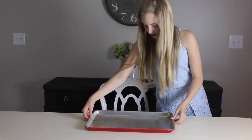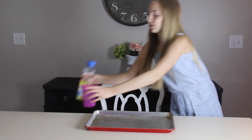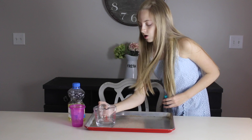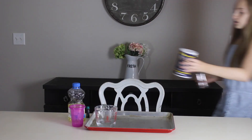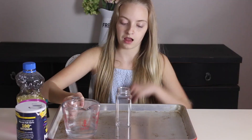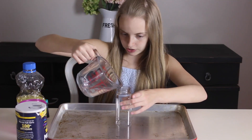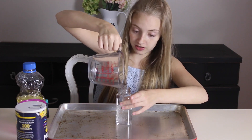Alright, let's give it a try. Got oil, some water, some food coloring, some salt, and a container. Okay, let's give this a try! First things first, we pour the water into our container. Starts off easy enough.